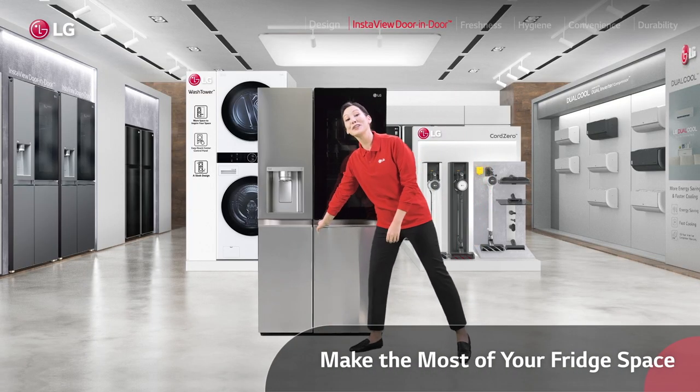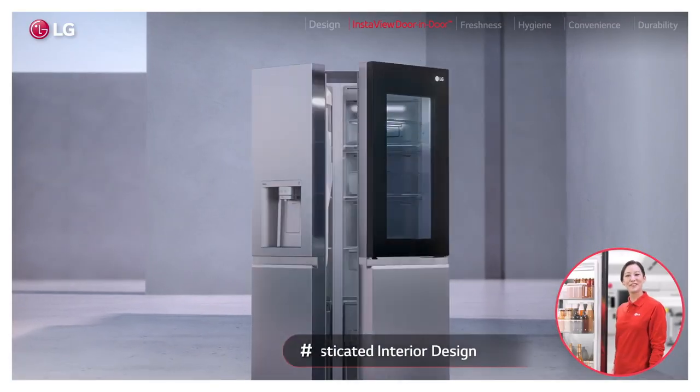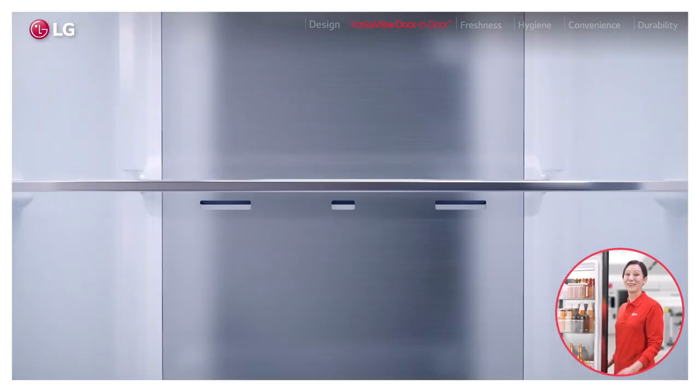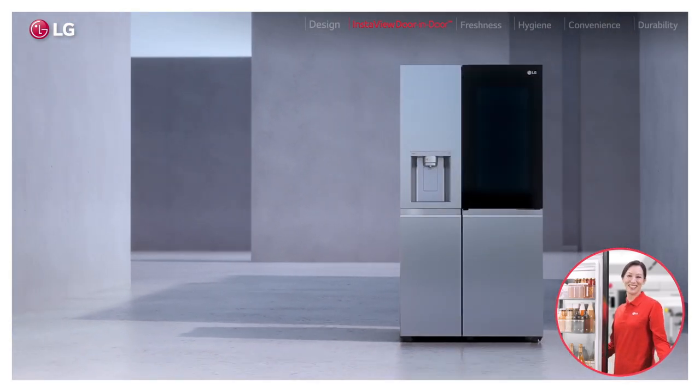Now, when you fully open up — ta-da! Even the interior oozes elegance with these sophisticated metallic decorations. And of course, all this space — it's every inch perfectly designed so things just fall into their places.